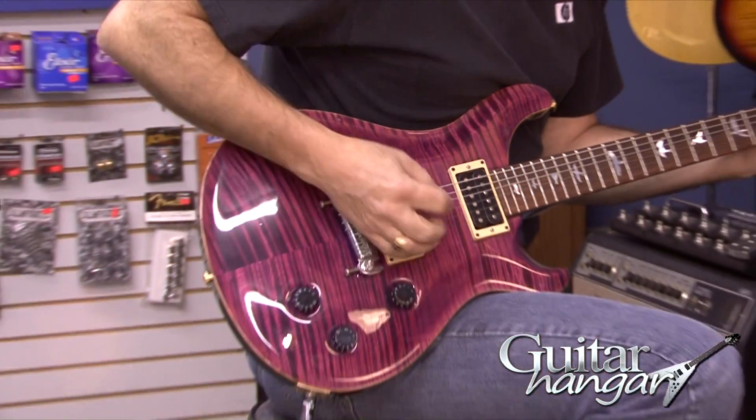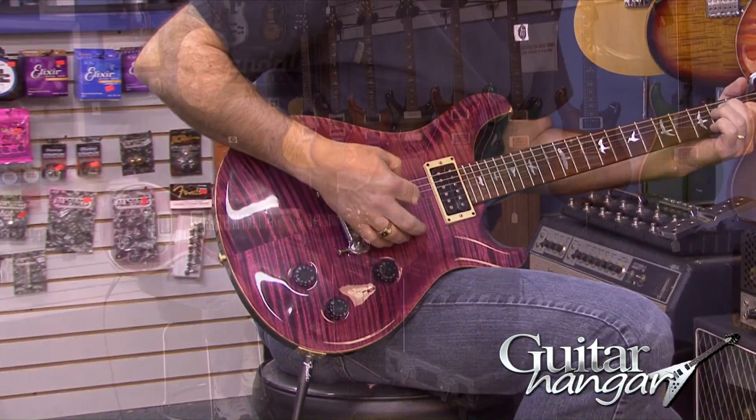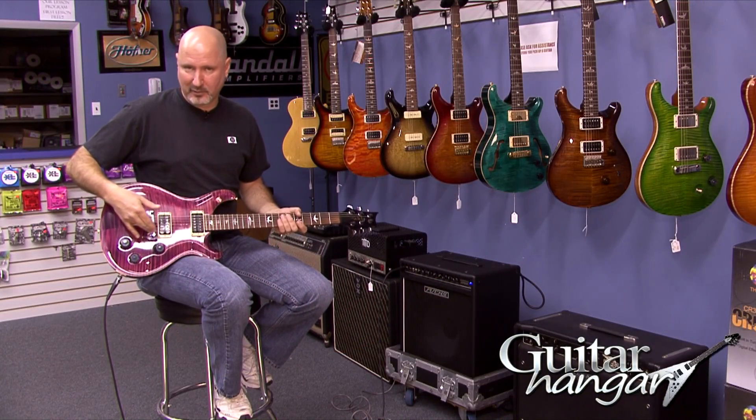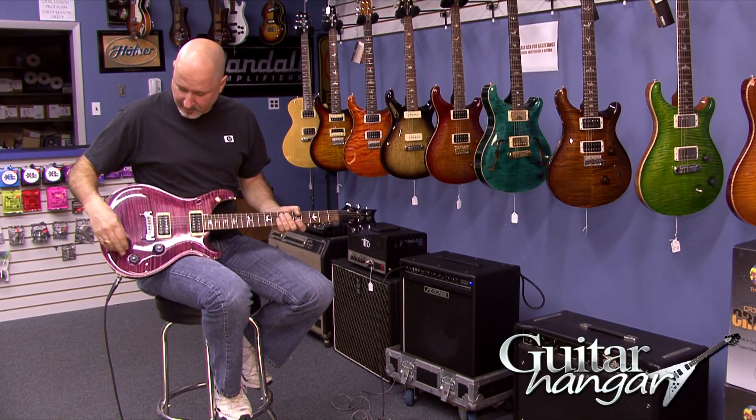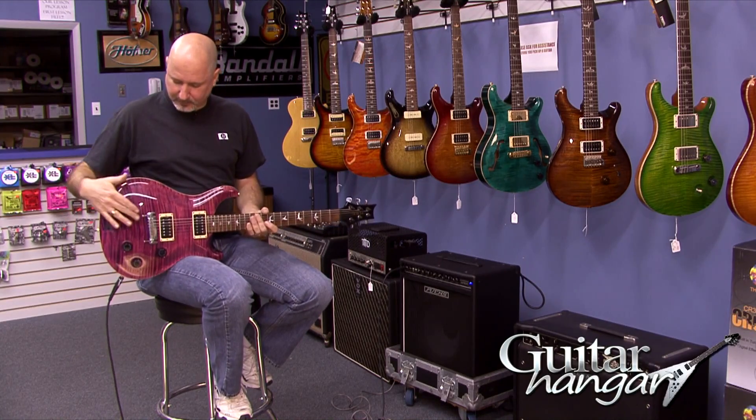If you wanted to go with an original wraparound PRS bridge, they're readily available — you could just take this off and slide the other one in its place. Or you could get the new and improved PRS bridge with the individual intonation adjustments. But this one has this bridge on it.